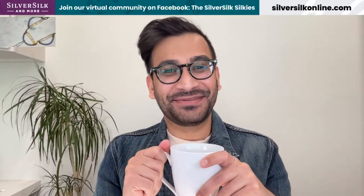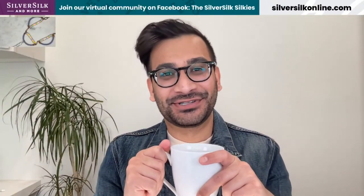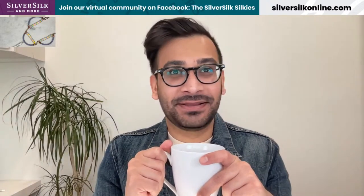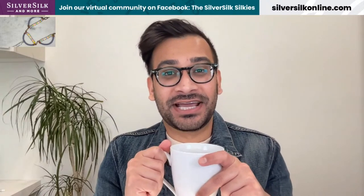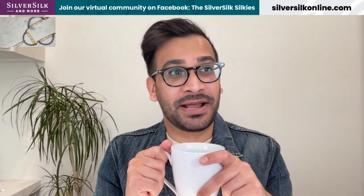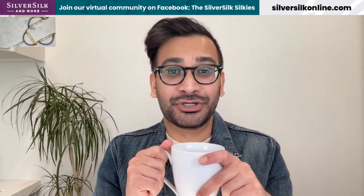Hello, everybody. My name is Nilay Patel, and I'm the owner, designer, and educator here at Silver Silk and More. I want to welcome you to the happy little place in my world, which is my channel. Here on this channel, it's my job to teach you guys fun and exciting projects using my product, Silver Silk and More, which is essentially a knitted wire jewelry chain.